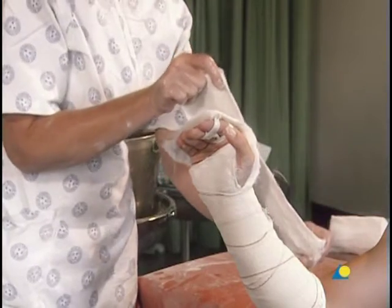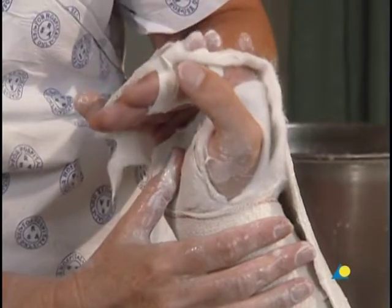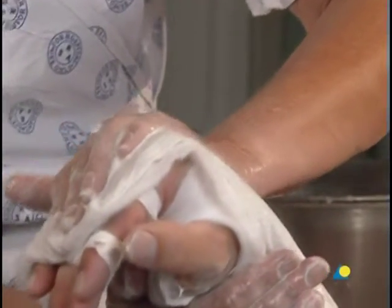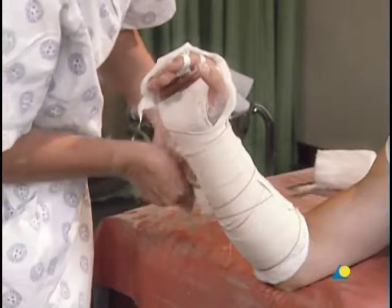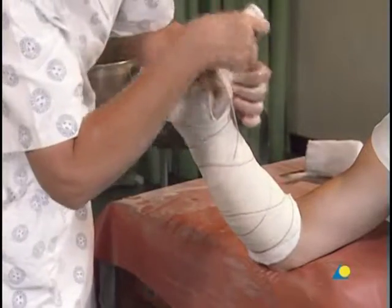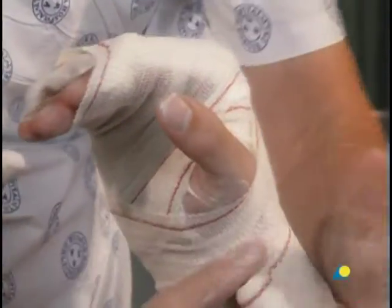The second slab is applied. At the distal end, the MP joint must be splinted to a flexion of 90 degrees to prevent stiffness. The splint should be well-molded to maintain the reduction, with support under the metacarpal head. Dorsal molding will correct any dorsal angulation. The second slab is secured in place with a crepe bandage. The bandage should pass through the first web space around the fingers to be secured, around the wrist, and then around the forearm.